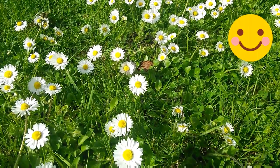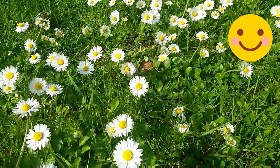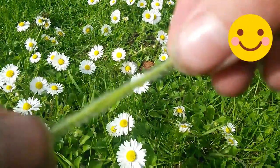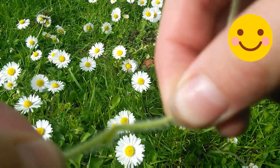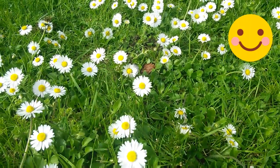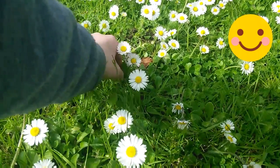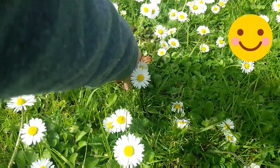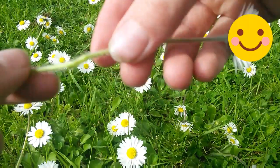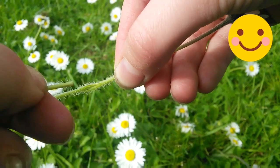Using your nail — and sorry about any background noises. Now I don't know if you can see, but I've made a hole through the stem so it's easier to get another daisy through. Basically you're going to get the hole and you're going to thread the next daisy through.